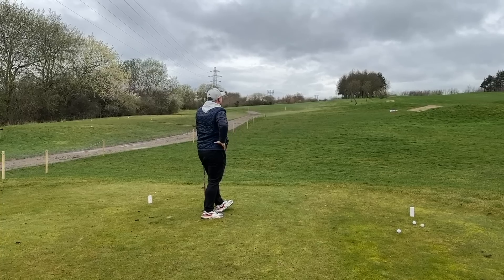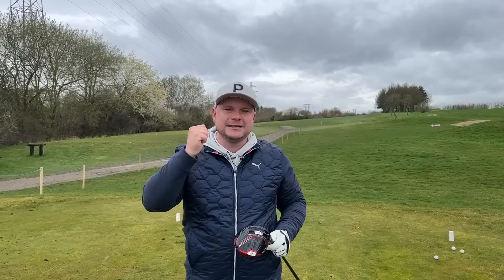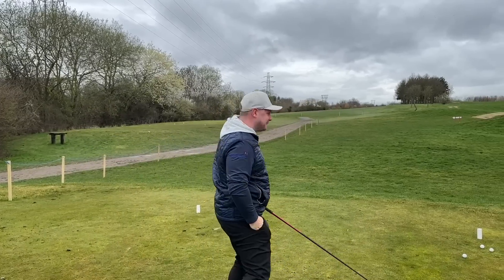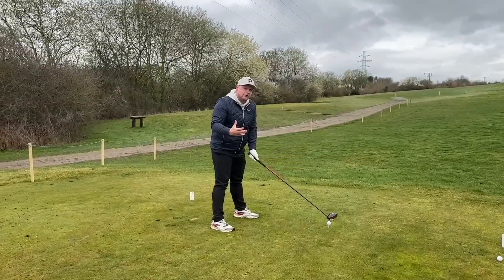You can see there — that is a big horrible slice. That's probably the shot we see most when playing with mid to high handicap golfers. But the problem is it's lacking power, it is lacking direction — very much like my life at the moment. But I don't know why I said that. I found it quite funny actually.